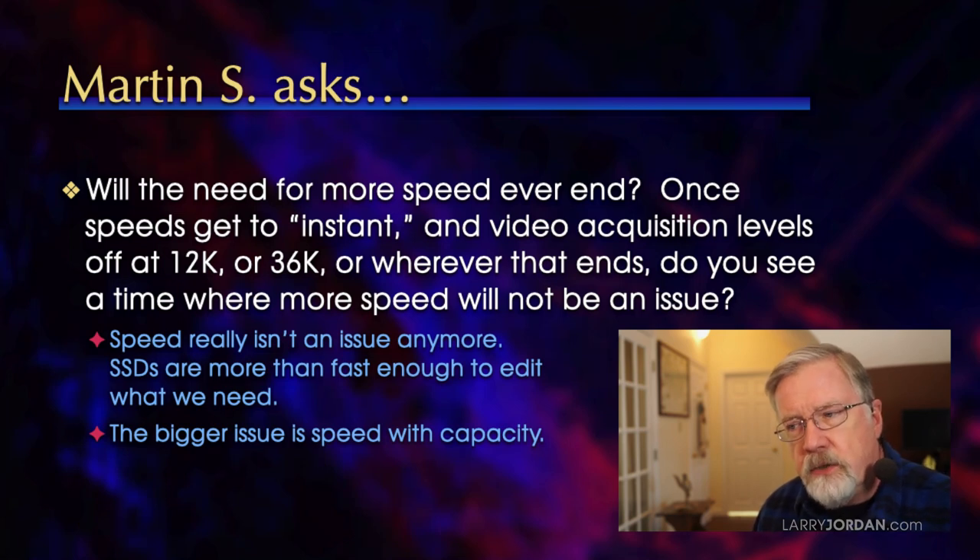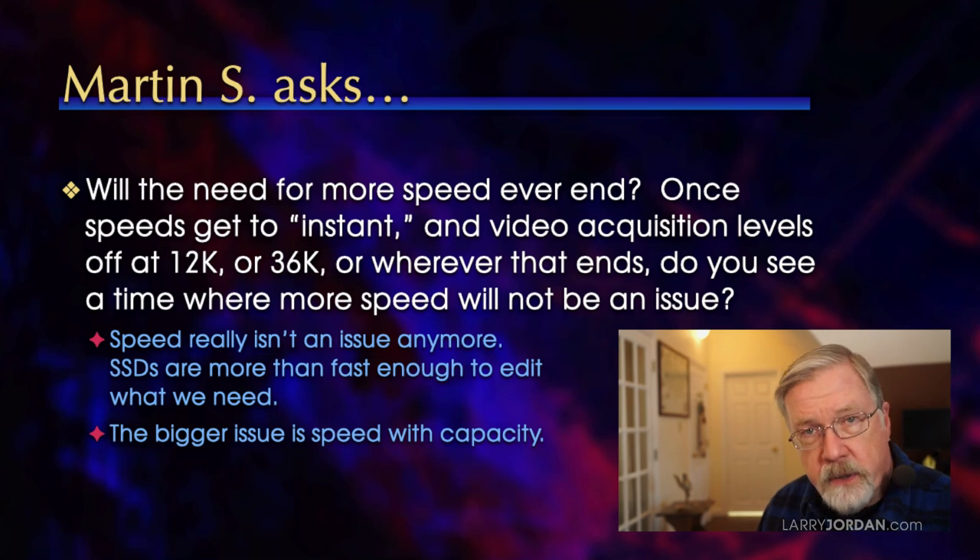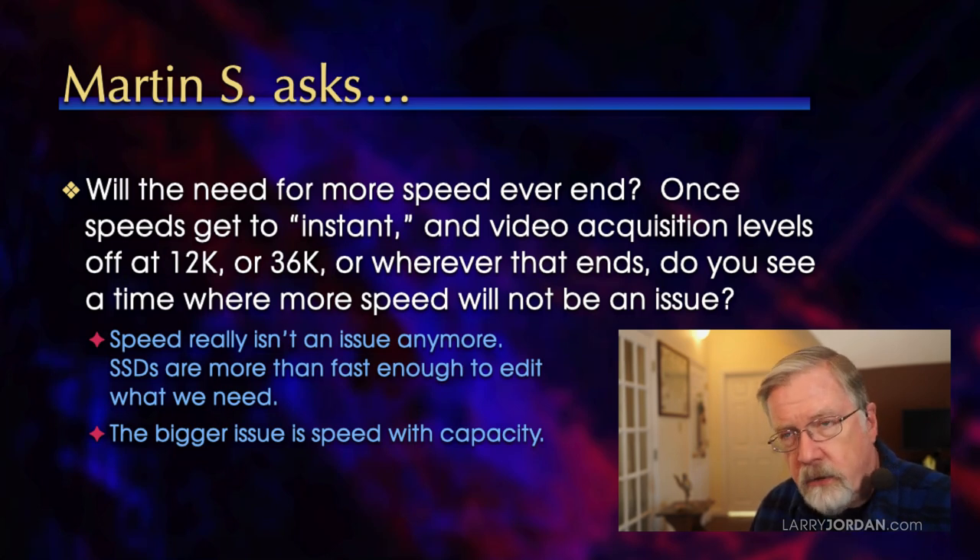The bigger issue is speed with capacity. We can get plenty of capacity with hard drives, but they're not fast enough even when we combine them into a RAID. I can get plenty of speed with an SSD, but it doesn't have the capacity. The real challenge going forward is SSDs that hold more than one, two, or four terabytes — and right now those high-capacity SSDs cost a fortune. So my hope is to see SSD speeds stay the same; they don't need to improve, but the capacity needs to become a lot more.